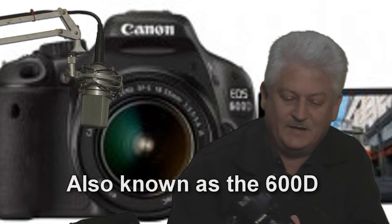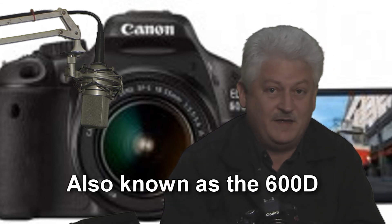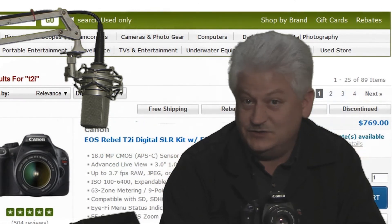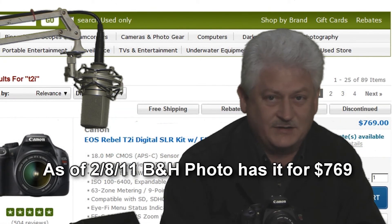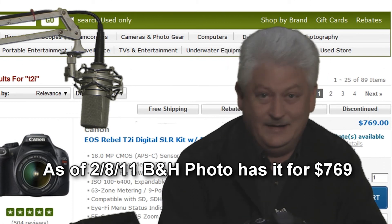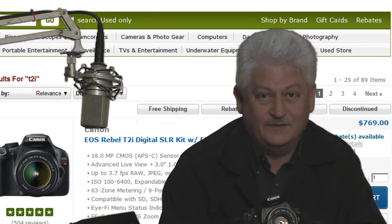It was just announced yesterday — the 7th — that Canon is going to release a camera called the T3i. It's pretty much the T2i with a swivel screen — honestly, that's about it. The best news for anybody that hasn't bought a T2i yet: they're probably going to discontinue this camera, and when they do the prices are going to drop. So expect to see T2i prices coming down — they're already down about a hundred bucks. You can pick one up from B&H Photo for about $750 to $800 with the kit lens.